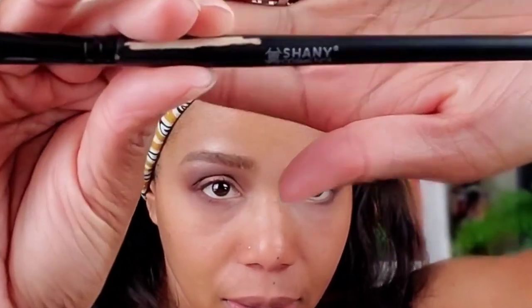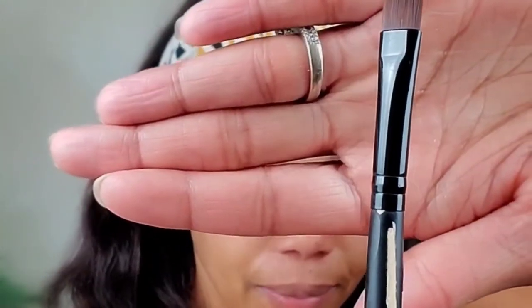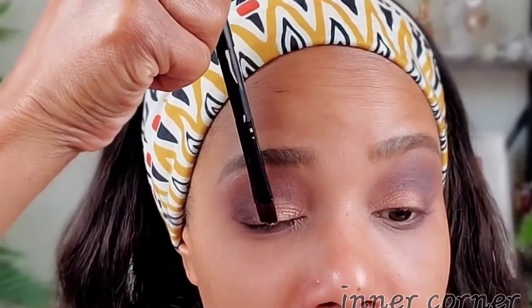I'm taking a flat Shawnee Cosmetics brush and spraying it with Urban Decay All-Nighter setting spray — you can just wet it with water too. I'm wetting it to pick up the glitter product and applying it in the center of my eyelid and towards the inner crease, using a dabbing motion to make sure I don't get it on my lashes.